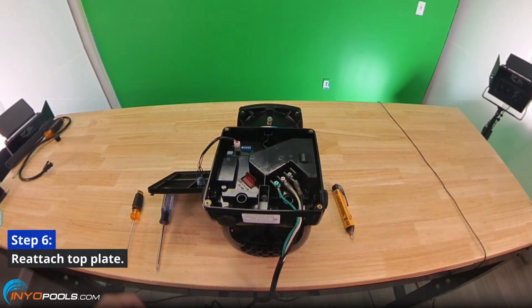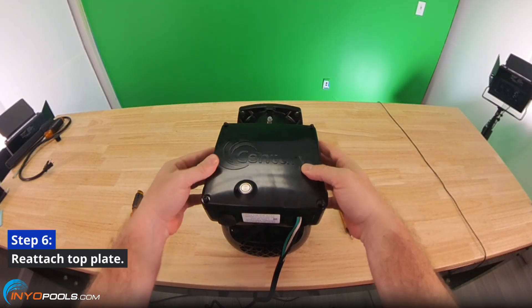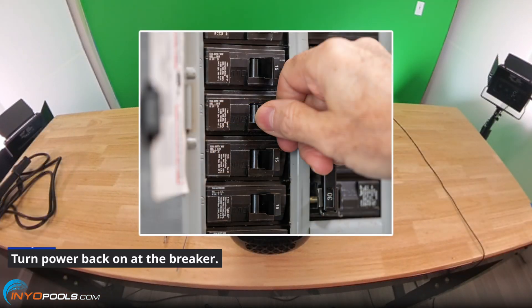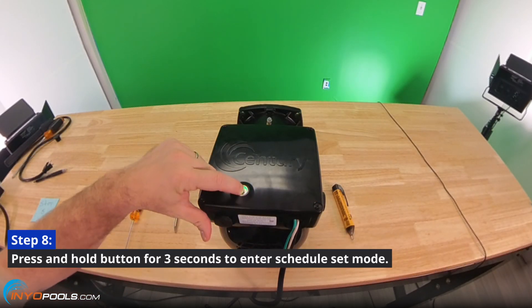Step six: reattach the top plate with the four screws. Step seven: turn the power back on at the breaker. Step eight: press and hold the button for three seconds to enter schedule set mode.